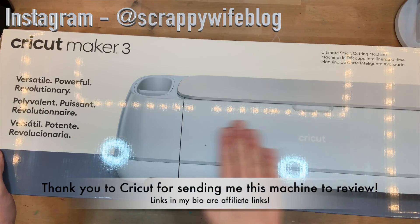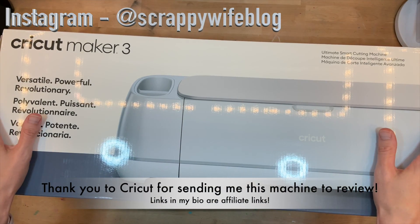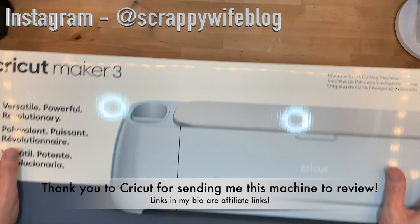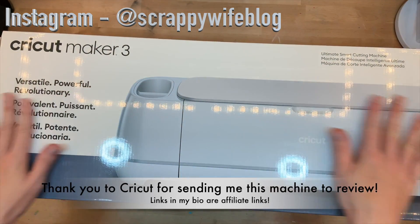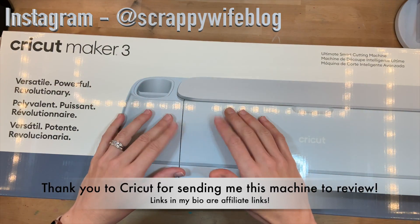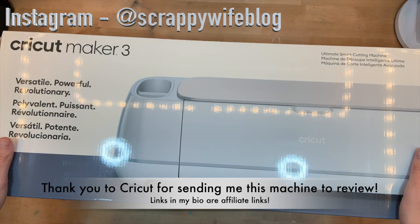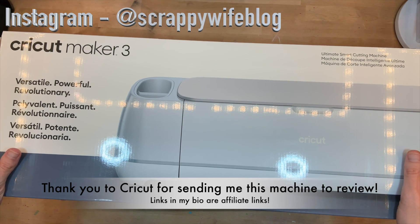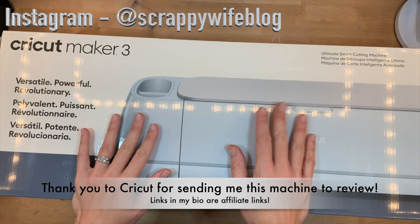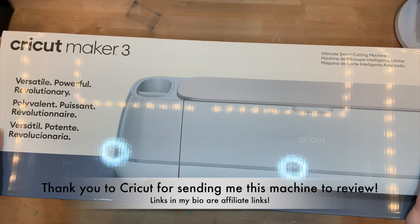Hey y'all, I'm Elisa, the scrappy wife behind scrappywife.com, and today I'm super excited — I just received the Cricut Maker 3. Shout out to Cricut, thank you so much for sending this to me. I'm excited to unbox it, get it set up, and show you my first project. If you're interested in finding out a little bit more about the Cricut Maker 3, make sure you stay tuned — let's go!